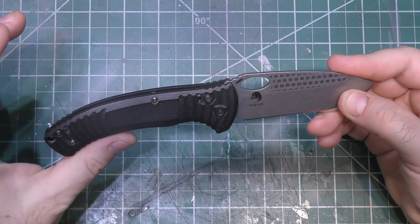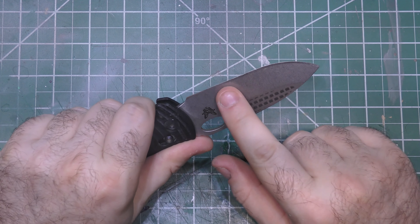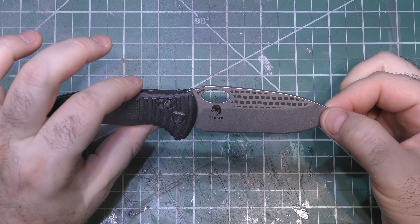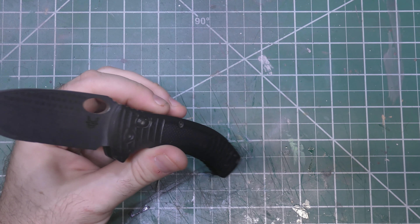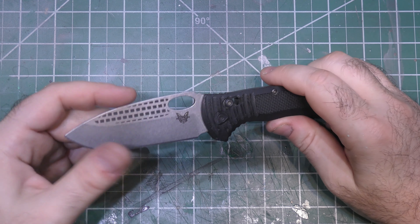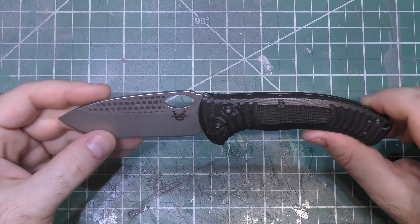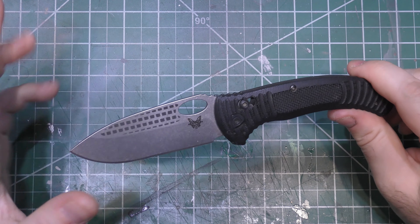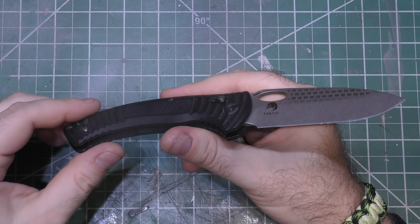It's got a comfortable handle, G10 scales. It's got a nice big S30V stainless steel blade — very good steel. As for why this had such a short life in the Benchmade lineup, I don't know, it just was not that popular a knife. It's part of the Black Class, the tactical Benchmade class. This came to me from a viewer of the channel.